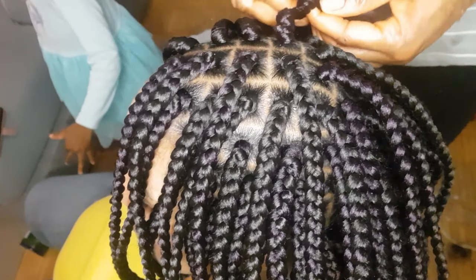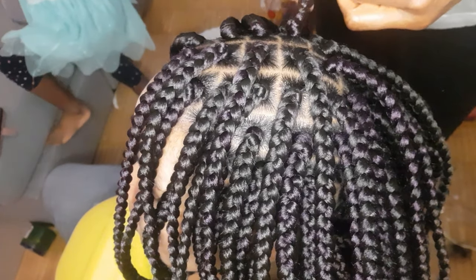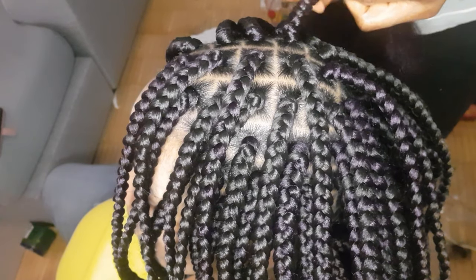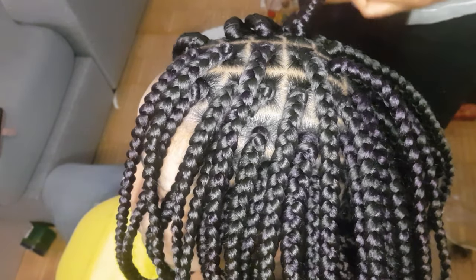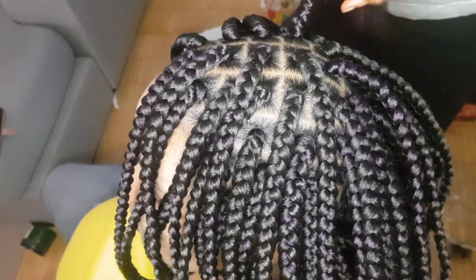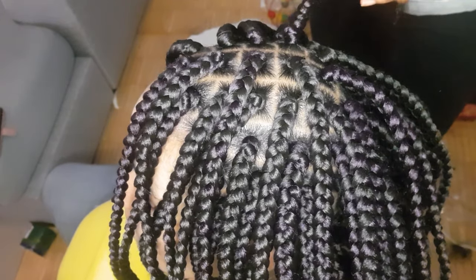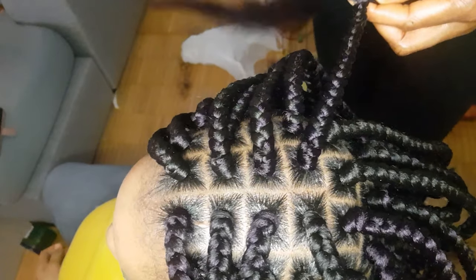That's it guys — this is basically how I do my box braiding. It's super super easy, simple, and beginner-friendly. You can try it at home. Believe me, after watching this video you can just go ahead and book appointments — yes, I said so. Watch this video from beginning to end and I promise you, you can book appointments.